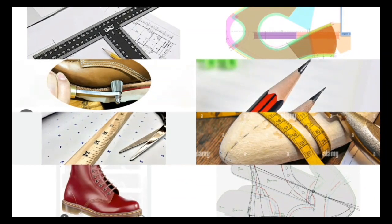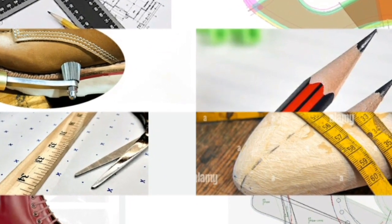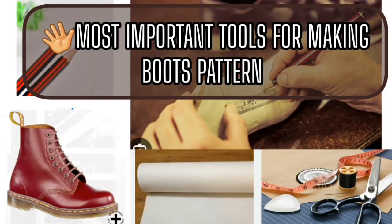Remember that drafting a pattern for footwear can be a complex and iterative process. It is advisable to start with a basic pattern and make adjustments and refinements as you progress, testing the pattern by creating prototypes and making fit adjustments along the way.